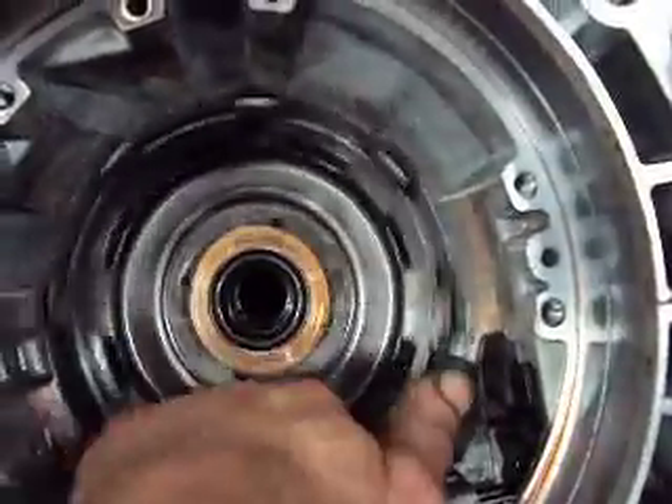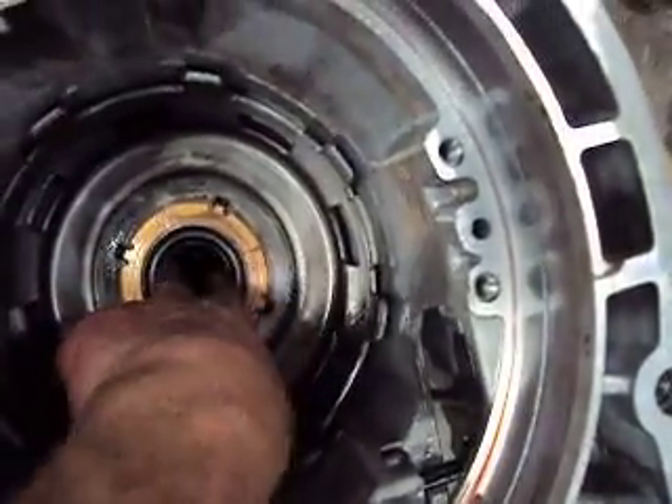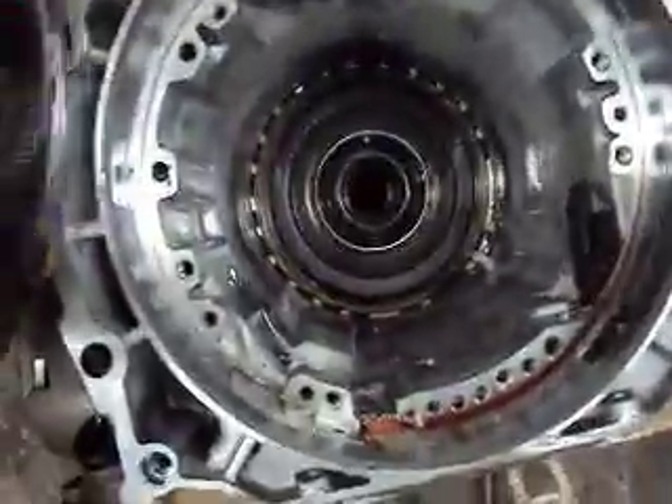As you can see here, we can spin our Reaction Sunshell. And as we spin it, our Reaction Sunshell gear will spin on its own. If we pull this out of here and take a look at it, we'll see that all of our teeth are gone off of the Reaction Sunshell.